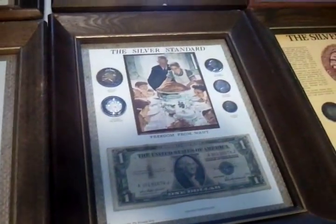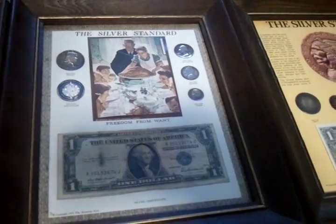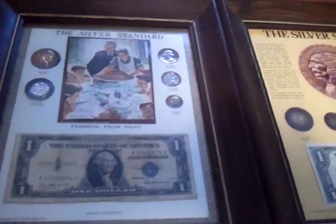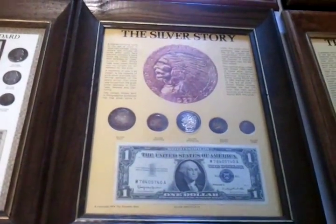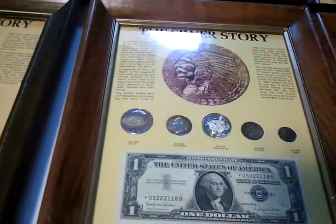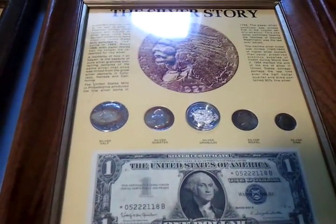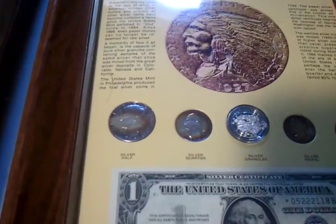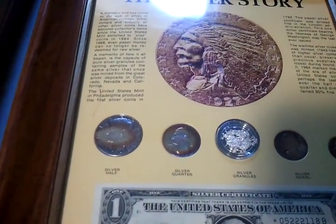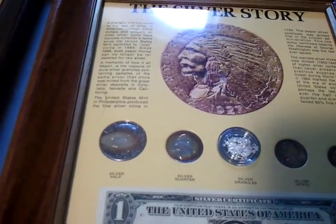Some of these are called silver story. They're the half-dollar, quarter, nickel, dime. Some silver granules. Some of the coins are really toned nicely — that one there looks like an eyeball.